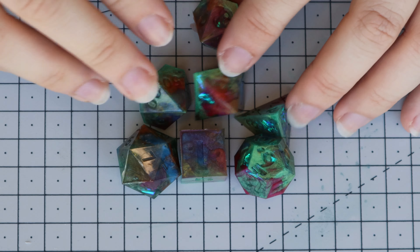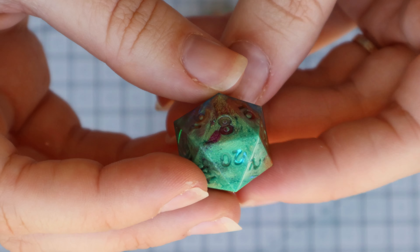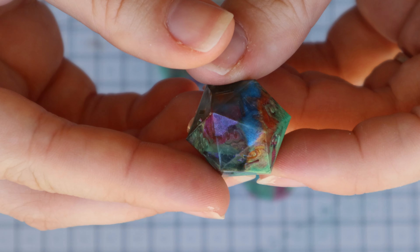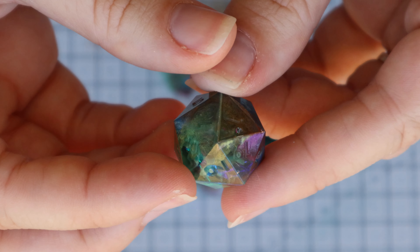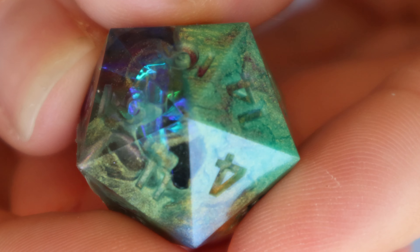Despite the little voids, we're really happy with how they came out. They look amazing and the colors have mixed really well. You can see all of them — the clear dark resin helps the mylar come out as well. So all in all, there's just no bad angle on these dice. They look great all around.